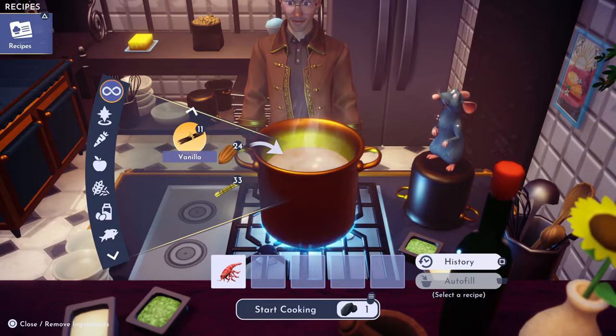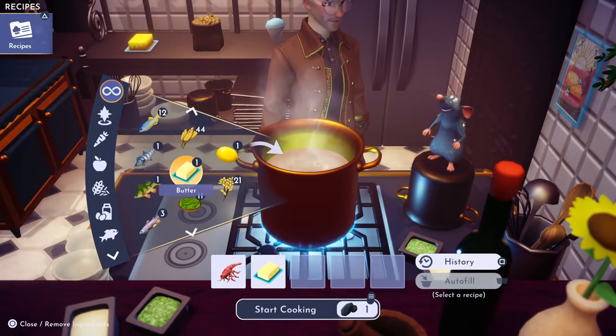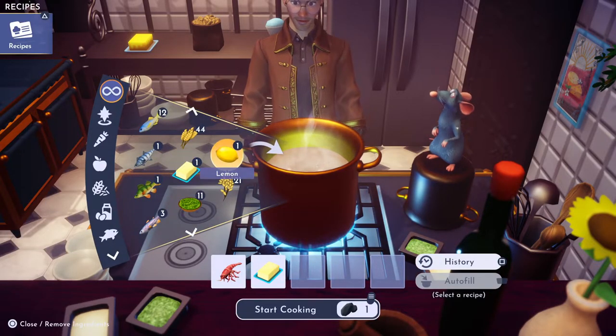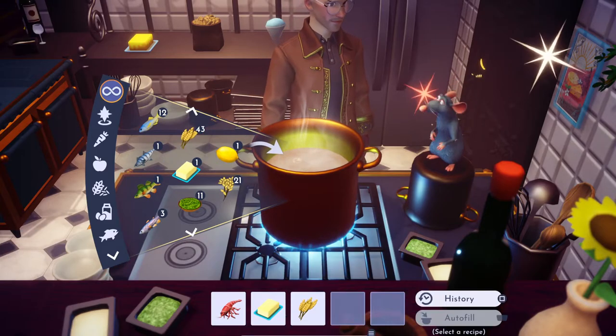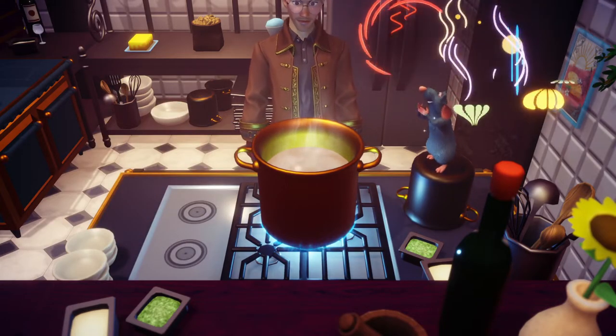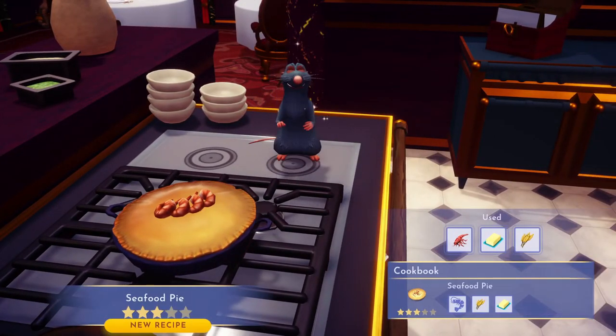Let's throw in the butter — I just wanted to free up a space — and then we're gonna need wheat, which we get at the Peaceful Meadow at Goofy's stall. And there's the three-star seafood pie. It looks almost like a pumpkin pie with walnuts on it.